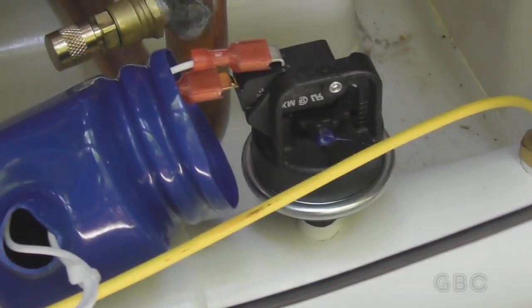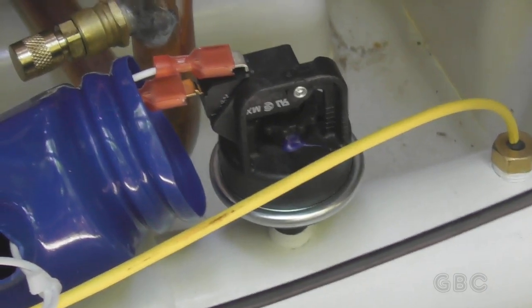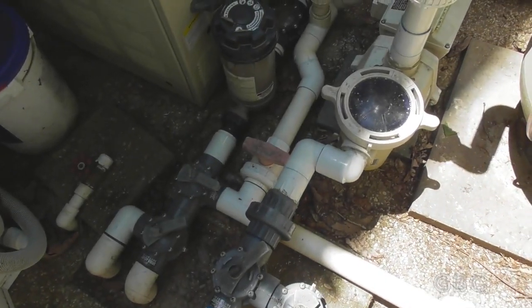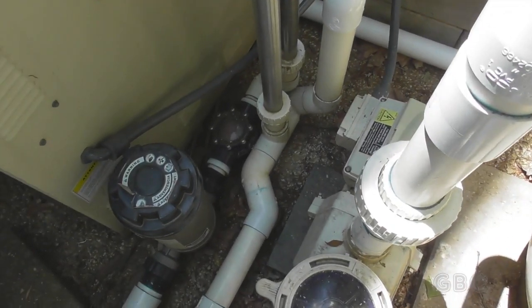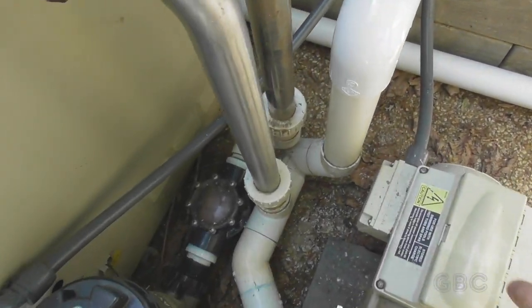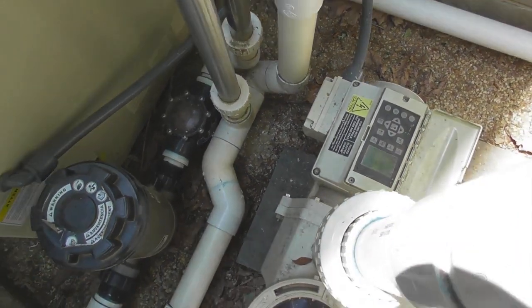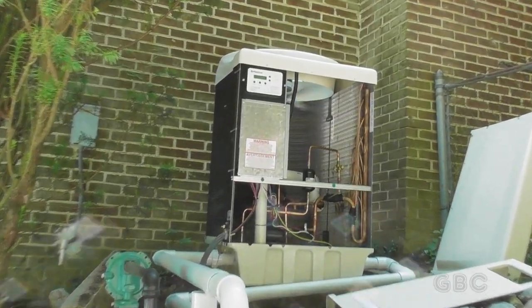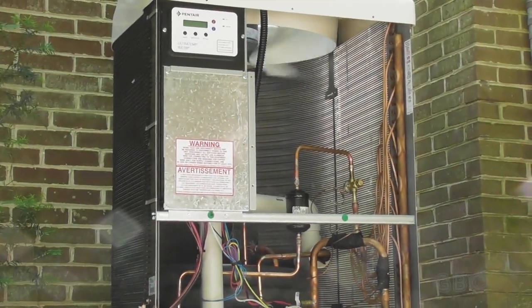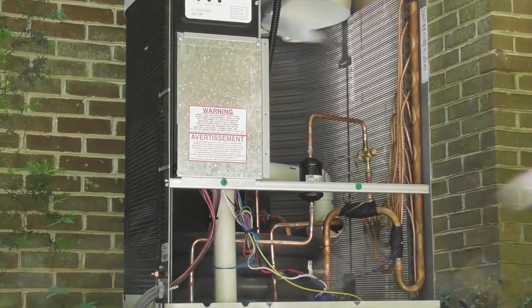Then I'll go turn the pump off and see if it shuts down. Here at the pump I've got all the valves set, everything's working right, and the heater is on. I'm going to turn the pump off — and the heater turned right off. You can see the fan slowing down. The service light eventually should turn on.